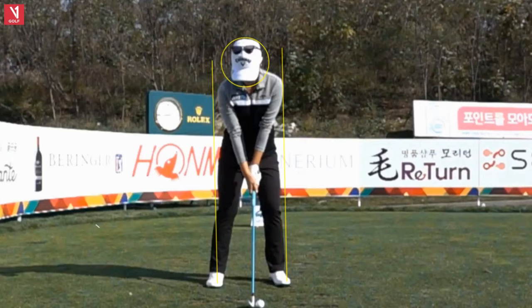Hello, golf friends. Gary Bates here from the Gary Bates Golf Academy. Thank you for joining us for Tour Swing Tuesday. I'm a PGA teaching professional and certified V1 video analysis coach.